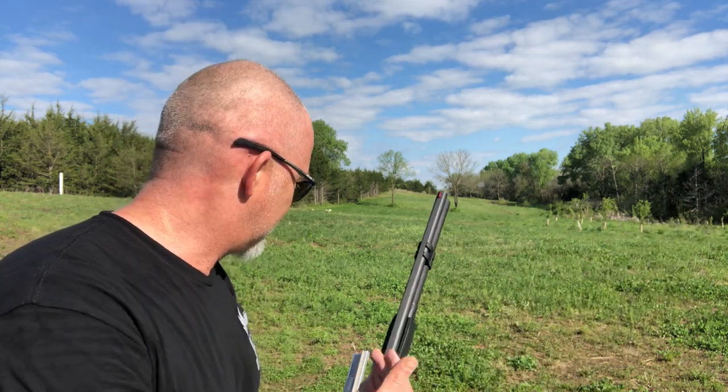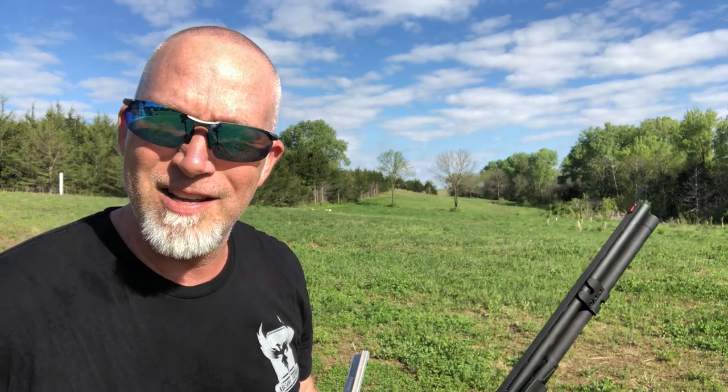But really all that matters is: does it hold zero? Does it work? And for 19 bucks on a shotgun, you really can't go wrong. So let's have some fun - let's continue the review here on the skeet thrower and see how this does.